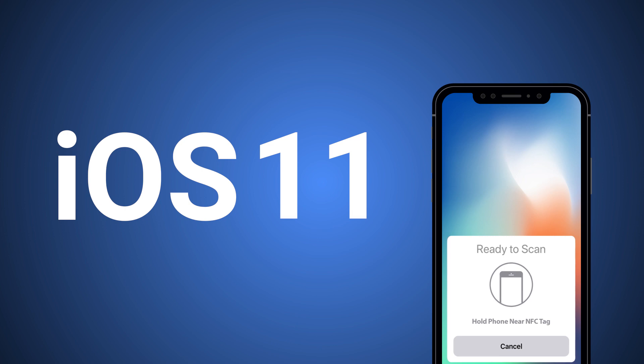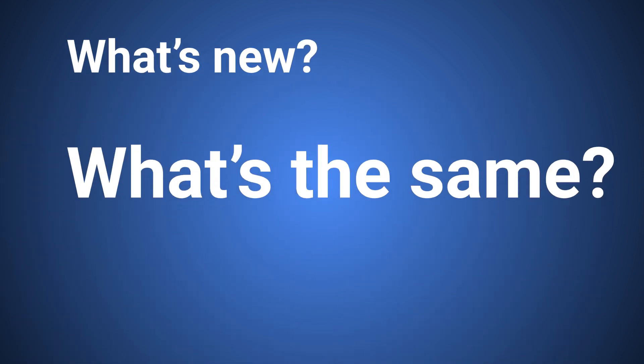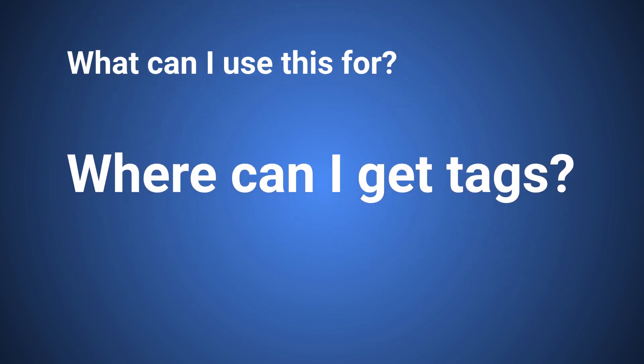As you may remember, Core NFC was introduced with iOS 11 in 2017 and allowed developers to access the iPhone NFC reader. In this video, we'll talk about what's new, what's the same, what Core NFC can be used for, and where you can get compatible NFC tags. We'll start with what's new.